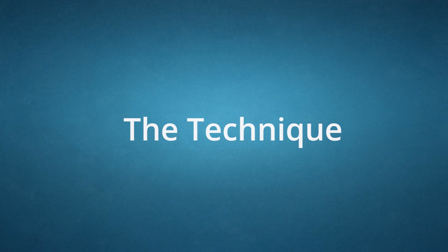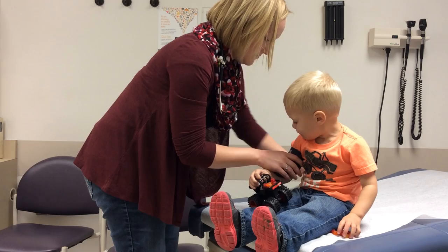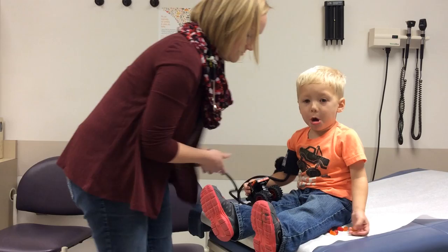For technique, use the stethoscope bell rather than the diaphragm if available. Check measurement on the right arm if only one limb is evaluated. Place the cuff about one inch or two and a half centimeters above the antecubital fossa, paying attention to the artery indicator line on the cuff. Line up the indicator line with the brachial artery.